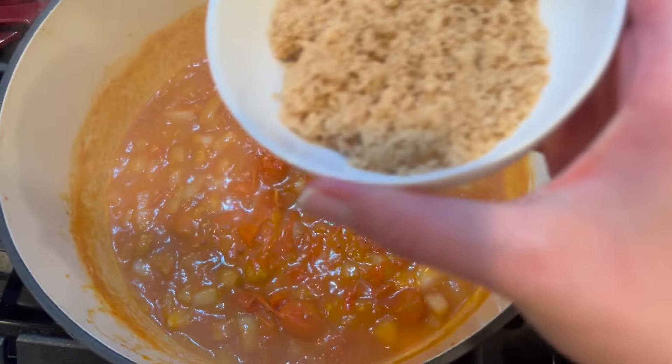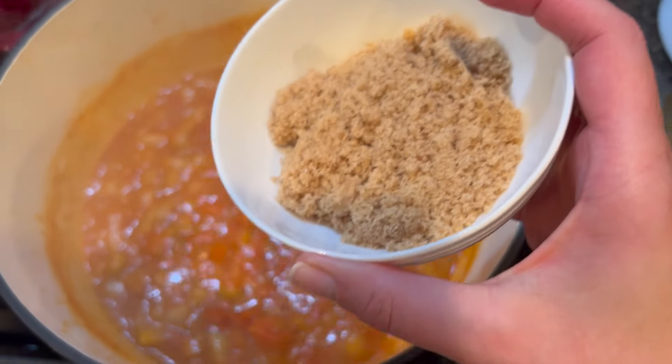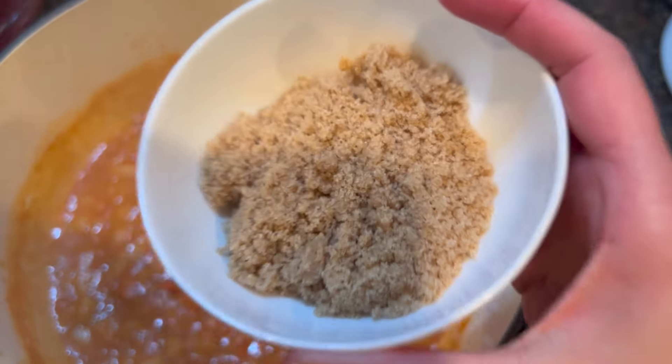We are going to add a couple of tablespoons of sugar — a tablespoon of coconut sugar and a tablespoon of brown sugar.